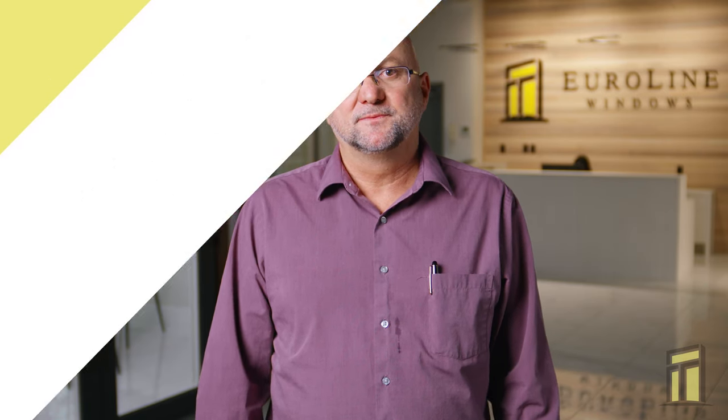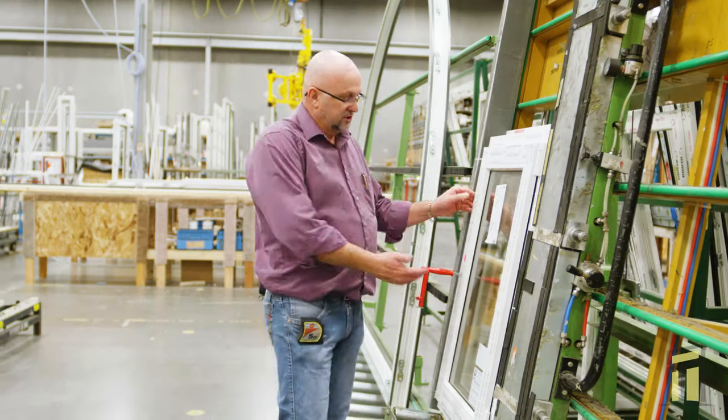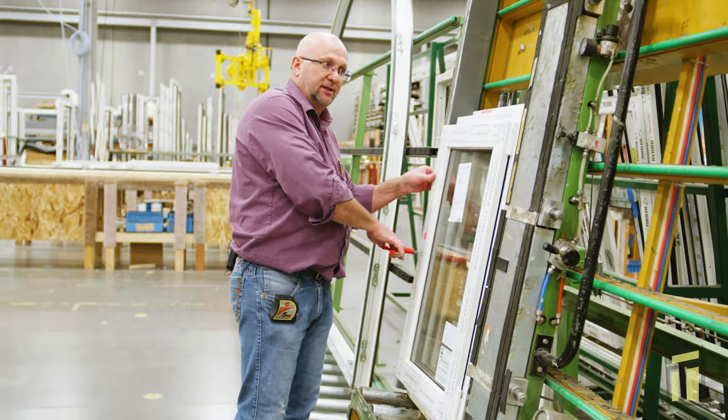In this video, we're going to show you how to remove and hang a tilt-and-turn sash. First you want to open the window, then turn the handle horizontally so you can swing it.